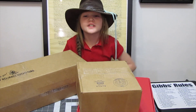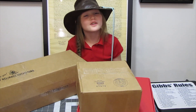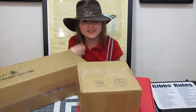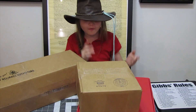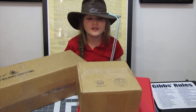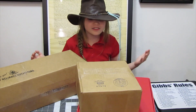Hi guys! Welcome to our channel, Exploring It All! I'm Maracusco. Join me and my dad while we explore subscription boxes, the outdoors, gear and equipment, and other fun things and places. Before we get started, hit like, subscribe, and ring the notification bell. Today, we have lots of surprises!